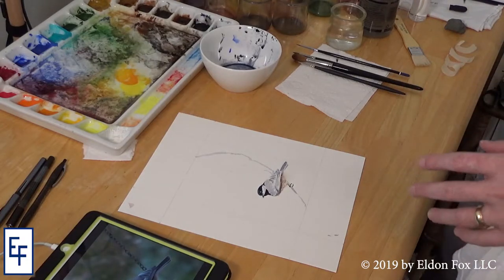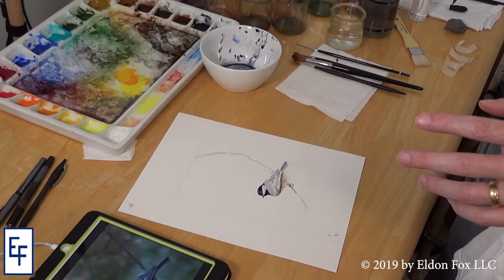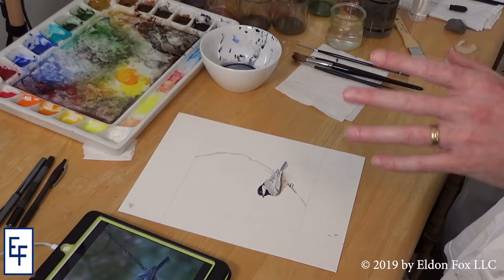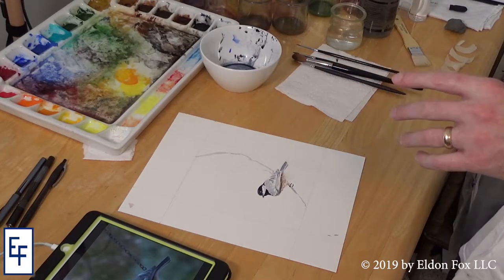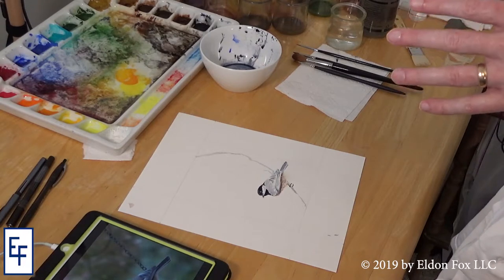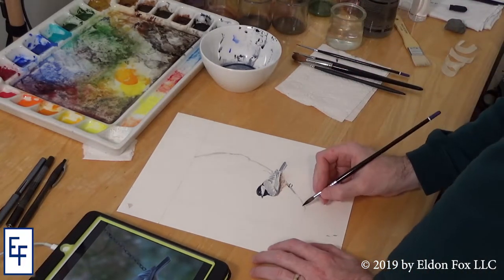It's also a good idea to stop and look at it for a moment. Make sure you know why you're making the next move. This is something I've really learned from the sumi: just step back, breathe, take a moment, then go back in.